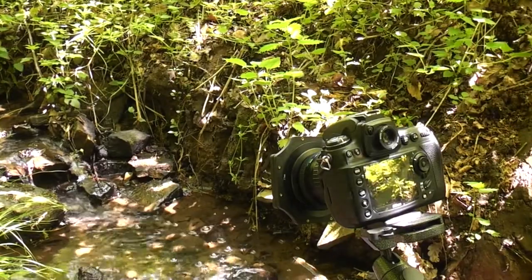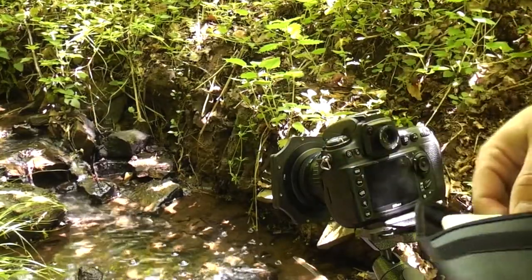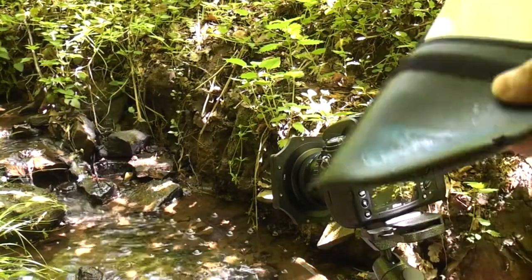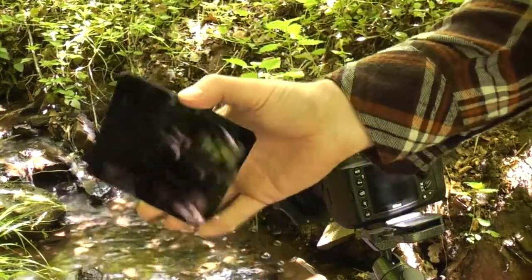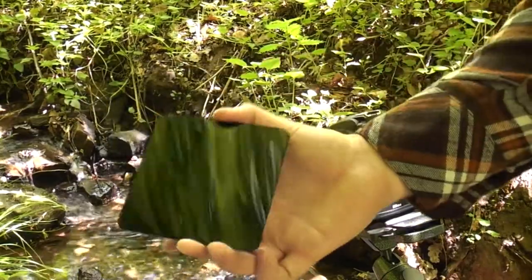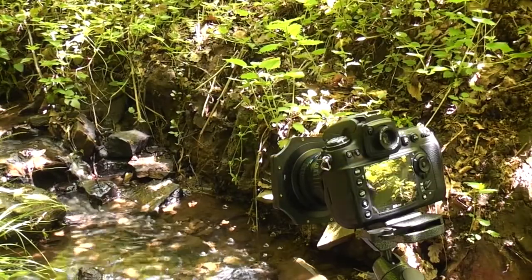Now we can get on to the filter. This is the one I bought — I ordered it online and it arrived yesterday, so this is my first time using it out in the field. You can see it there — it's really dark. It's going to block 10 stops of light and it's going to give us a really long exposure to make this water really silky.